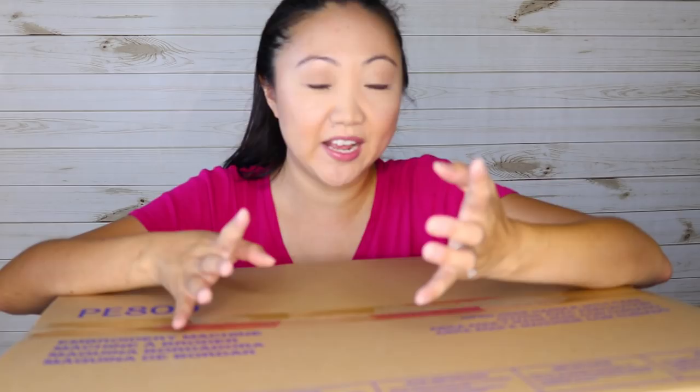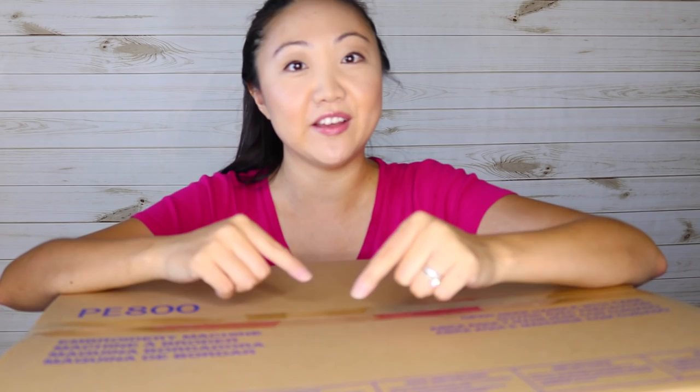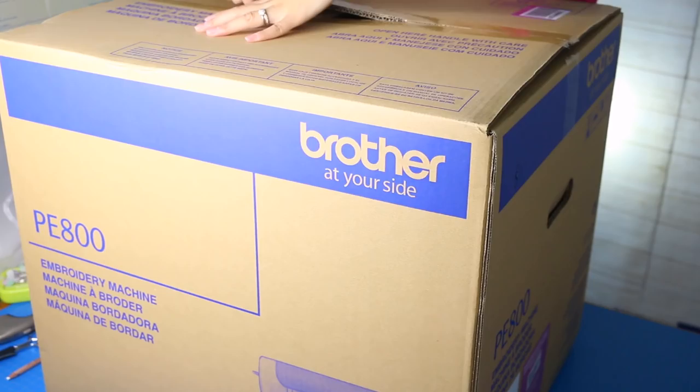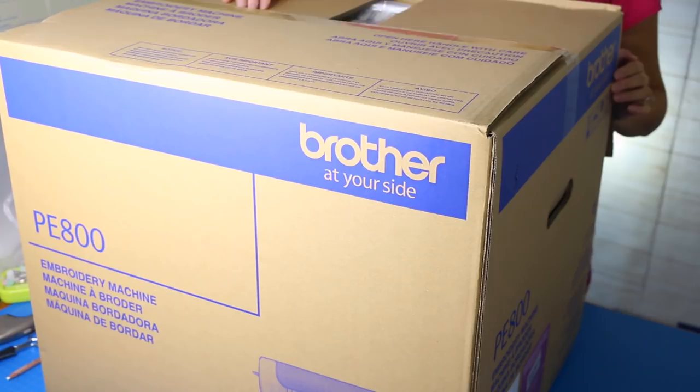So enter the Brother PE 800. I'd seen the Brother PE 770 for years and was like, that one looks interesting. Then I saw they had upgraded the model, so I decided to spring the extra hundred bucks and get the upgraded model. Alright, let's get this puppy open.